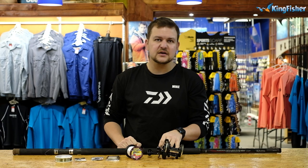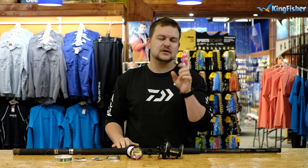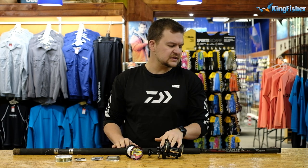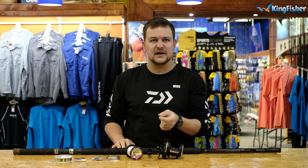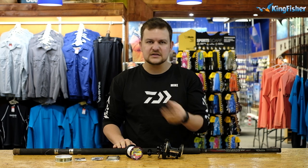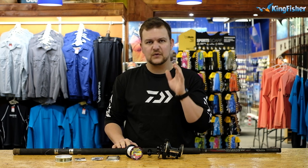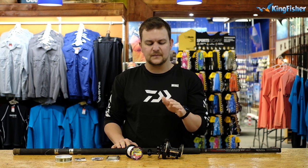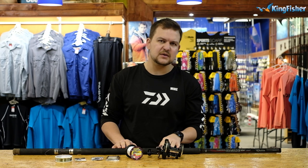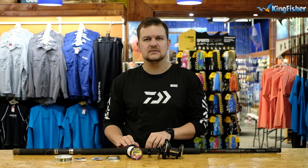Before we get started, please go down to the bottom, like and subscribe. The notifications are on the bell icon — just click that and it will let you know when we do new videos. We really value your comments and opinions, so in the comments let us know what species you want us to do next, what tackle you want us to talk about, or if you want to know more about something we've spoken about. The comment section is there for you.